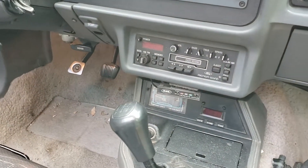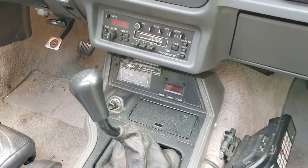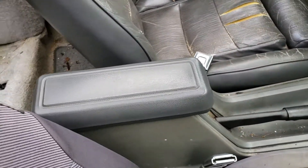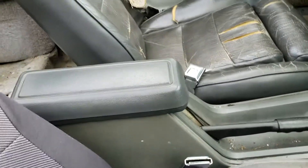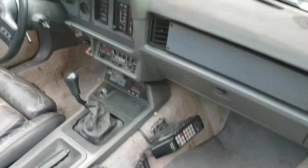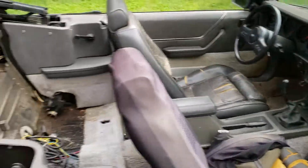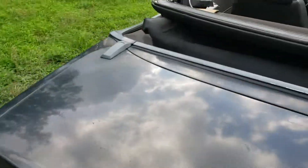It still has the factory radio in it — it works, but I think the speakers are shot. I'm not really going to be listening to it anyway. The armrest looks like it might have been replaced; it's a shade different color, but it's still all in one piece.